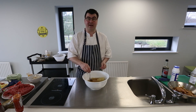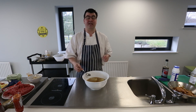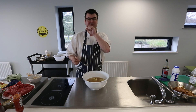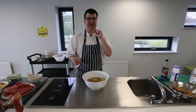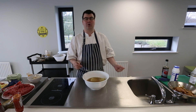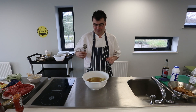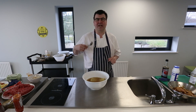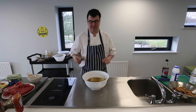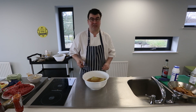The noodles will take approximately ten minutes just sitting and resting in that water. That's all they need until they're really soft but with a tiny little bite left in the noodle. We don't want them going soggy or overcooking into mush — we want a little tiny bit of bite left in them before we go to the next stage.